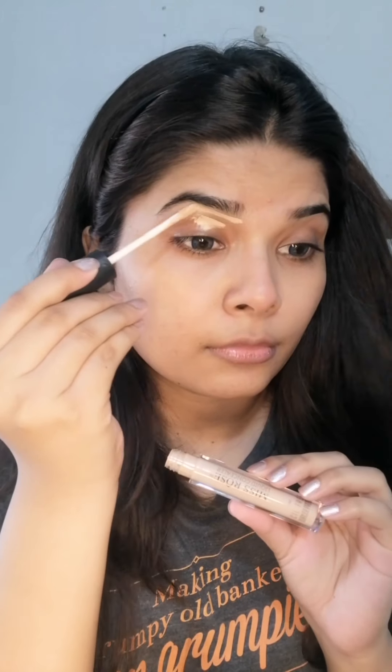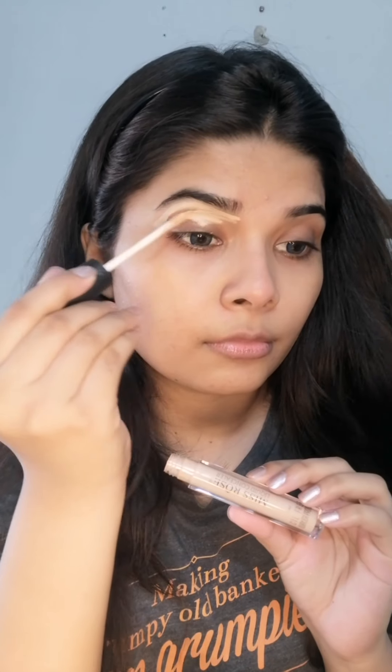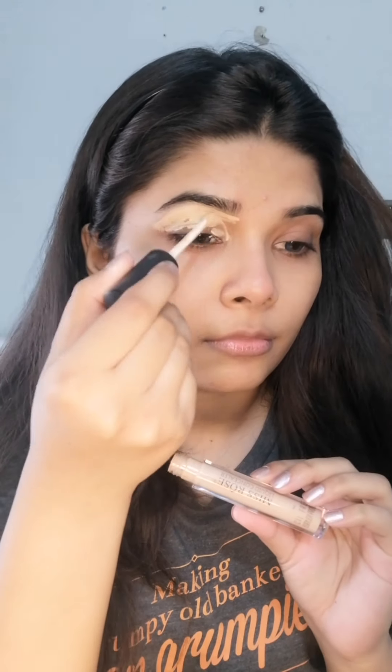Hey everybody, welcome back to my channel! Today I'm going to share with you an engagement bridal makeup look. You can try this look on any occasion — I tried my best to make it look easy and effortless.